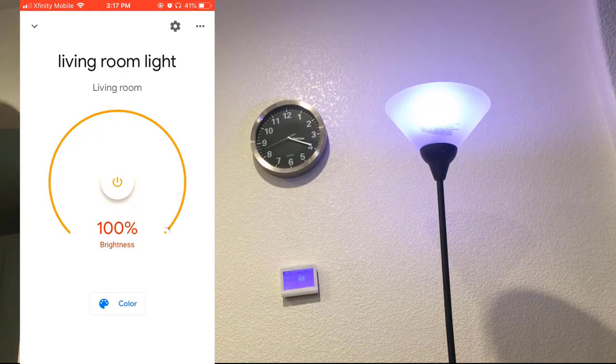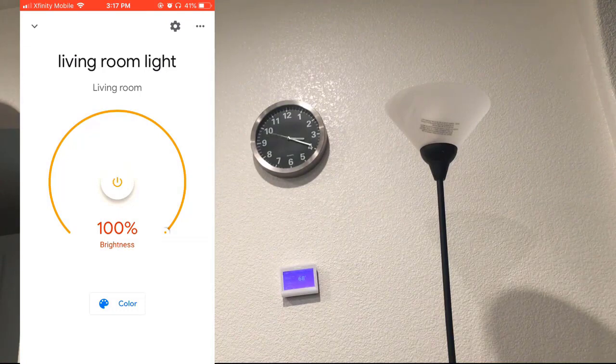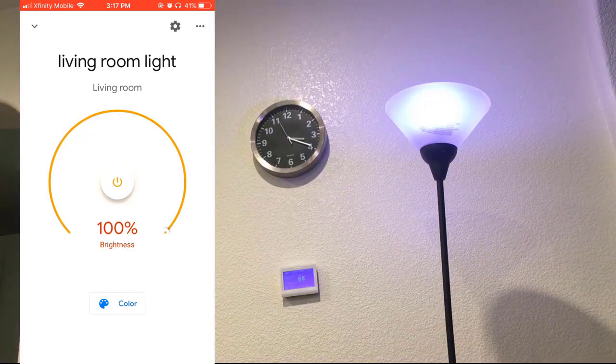Now let me try the voice control. Hey Google, turn off the living room light. — 'You got it. Turning off the living room light.' Turn on the living room light. — 'Okay, turning on the living room light.' Perfect.